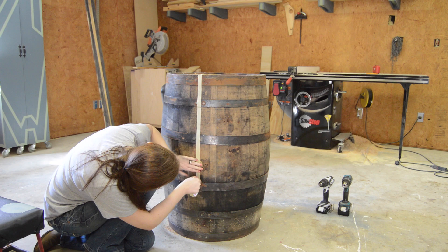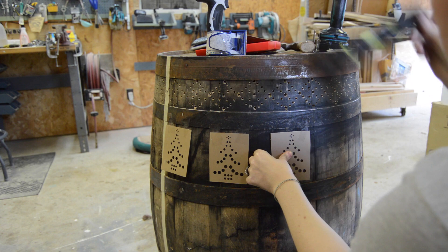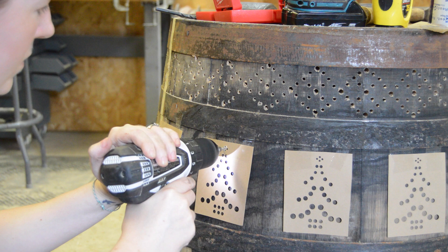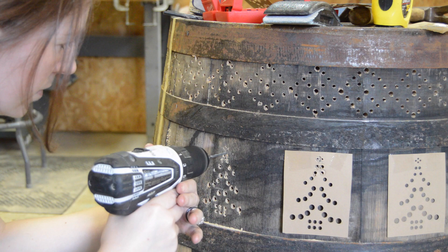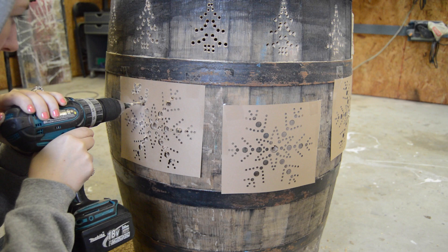My mom requested a winter side and a spring side, so I used tape as a reference and then started on the winter. I actually used a level to make sure everything was as straight as possible. I was first using a drill bit to clean up the holes but then quickly realized that a countersink bit did a much better job.